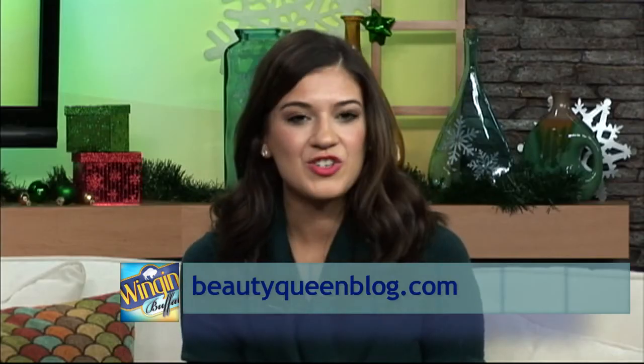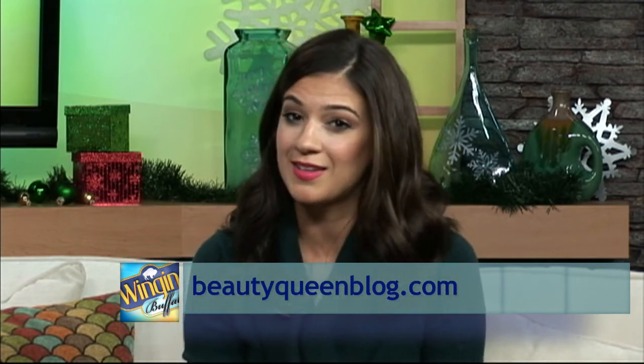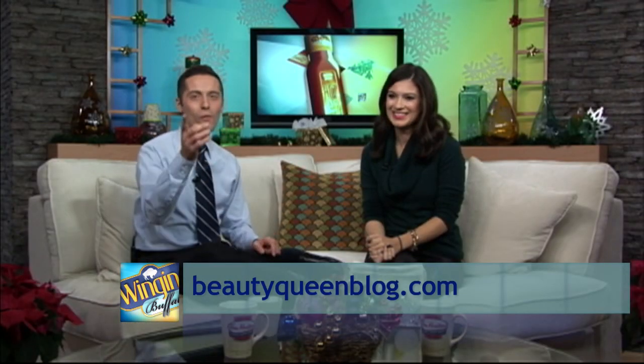If you want more information, you can go to beautyqueenblog.com. I write all about cold weather beauty, product recommendations, and lots of beauty and makeup tips as well. Christina, thank you so much for joining us this morning.